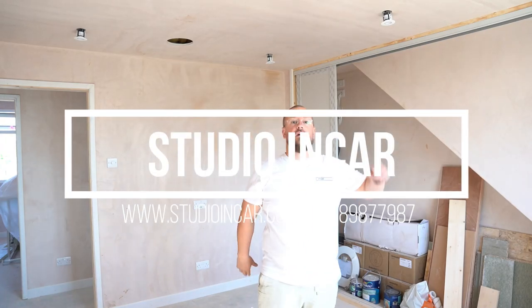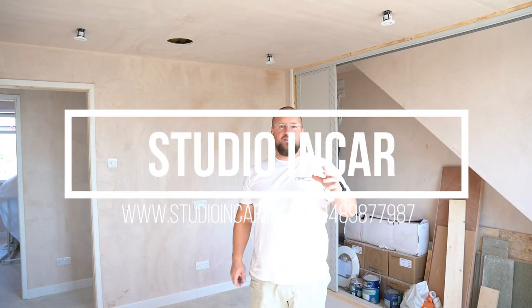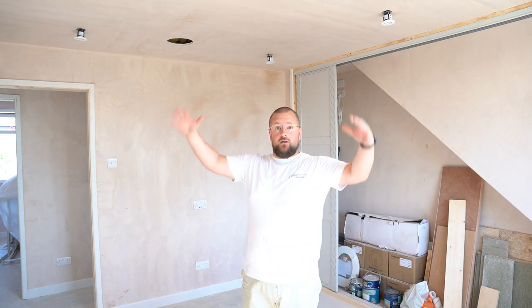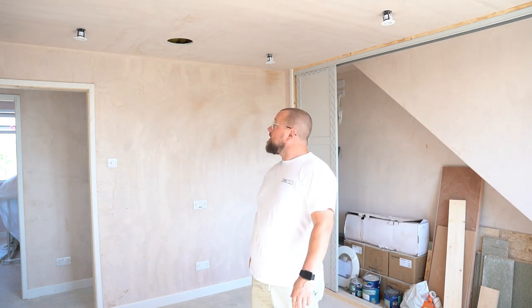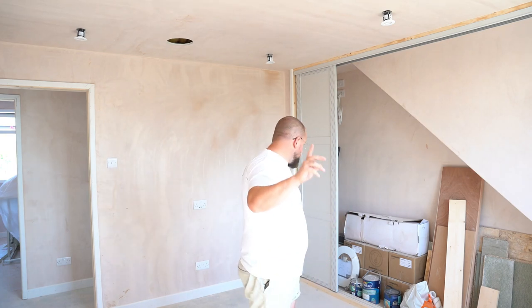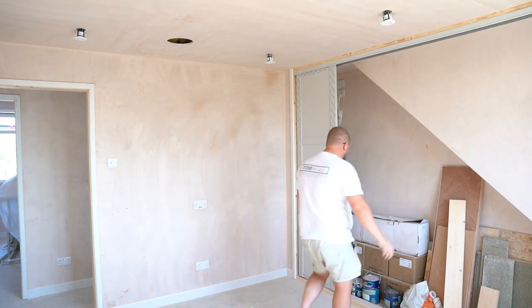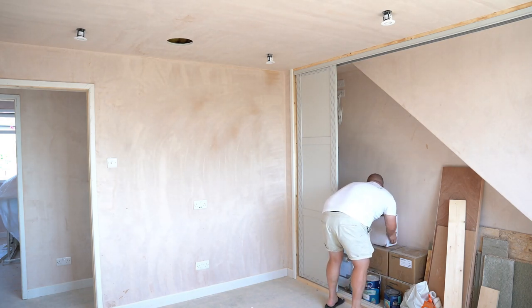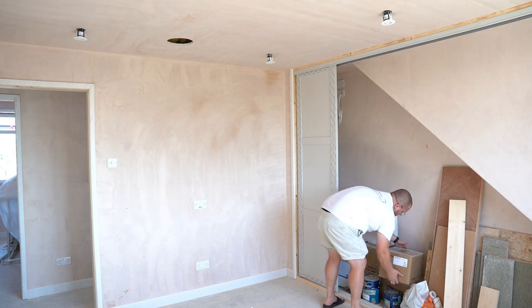Hi guys, Carl from Studio and Carl again. A bit of an odd one for me today. This is my house, this is our top floor, and I'm going to be fitting some CI stuff. Bear with me while I move these things out of the way.